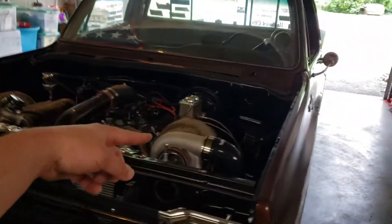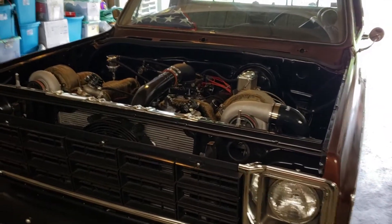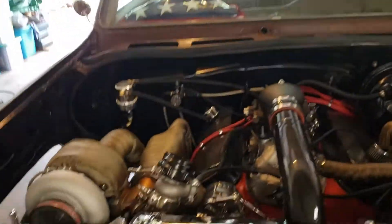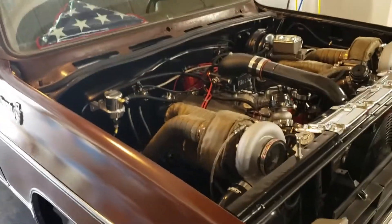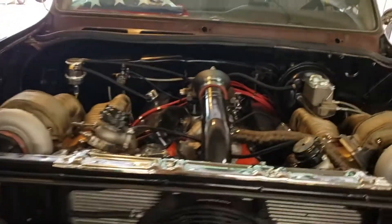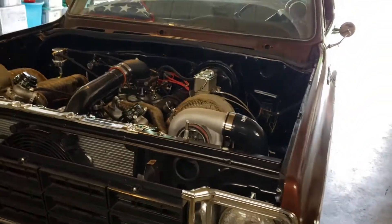We're going to work on putting the hood back on today and notch it out — people always ask why there's no hood on the truck, it's because it won't fit over the turbos. We're also going to run to the parts store and grab some spare spark plugs, V-belts, oil, transmission fluid, anything we could possibly need on the road trip. We'll also drain our catch can and check all our fluids to get it ready to go.